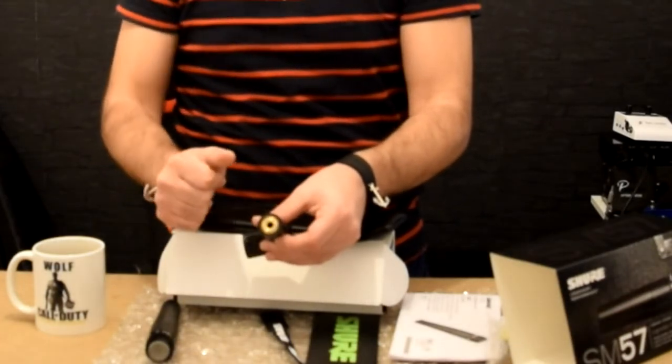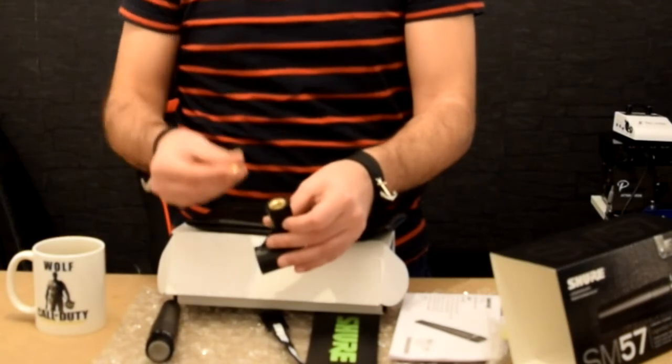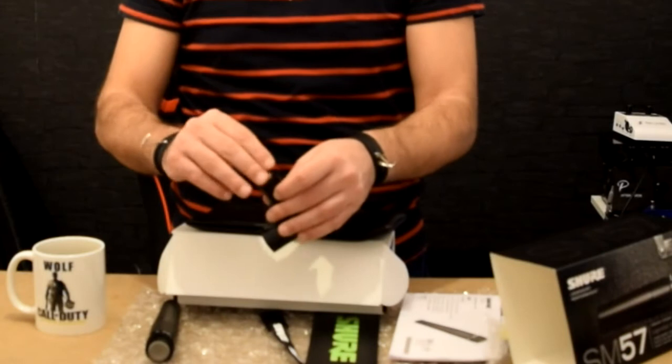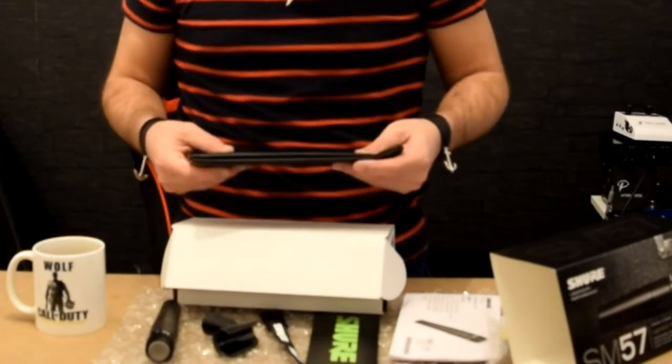And this will fit in the standard microphone stand. Otherwise this one will be loose. So for my advice, put it tight, tighten the screw and leave it. It's my first time to try the Shure SM57.